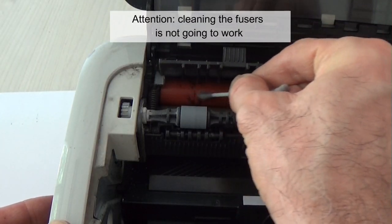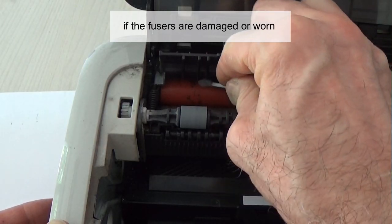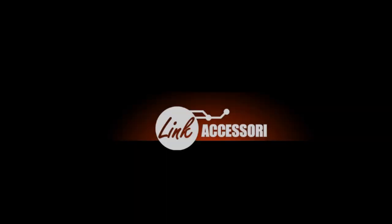Attention: cleaning the fuser is not going to work if the fusers are damaged or worn. If the fusers are damaged or worn, they will need to be replaced.